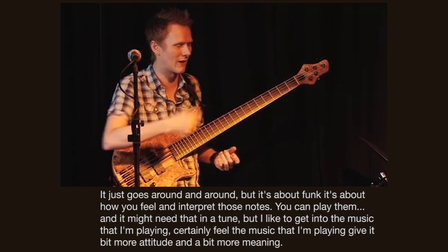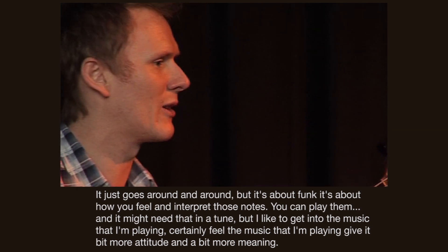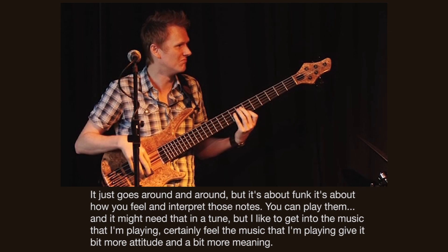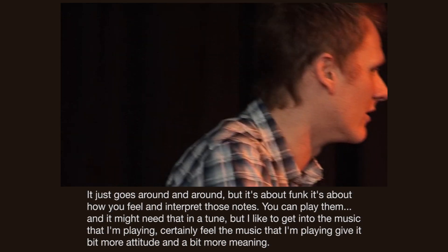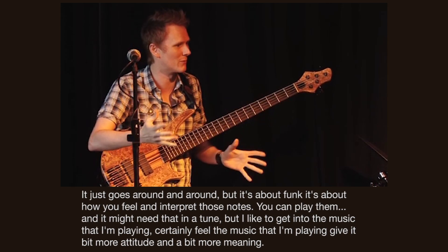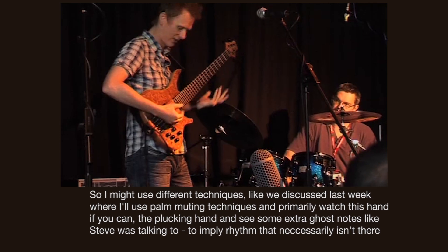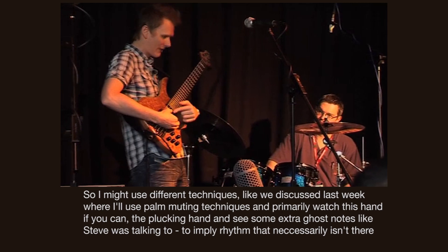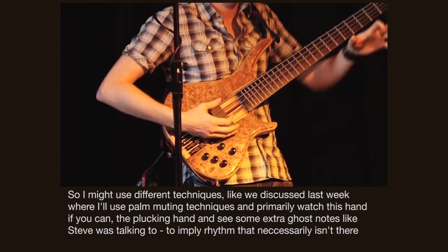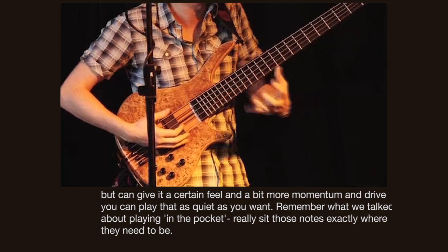It just goes round and around and around. But it's about funk, it's about how you feel and interpret those notes. You can play them, but I like to get into the music I play and feel it and give it a bit more attitude and a bit more meaning. So I might use different techniques like we discussed last week, using palm muting techniques — watch this hand, the plucking hand — and add some extra ghost notes like Steve was talking about to imply rhythm that isn't necessarily there but can give it a certain feel and a bit more momentum and drive.